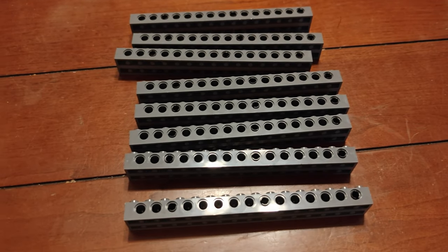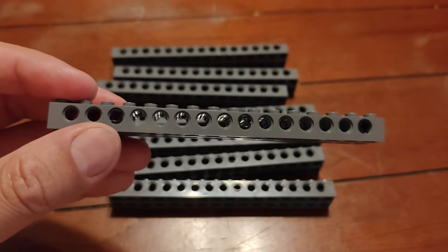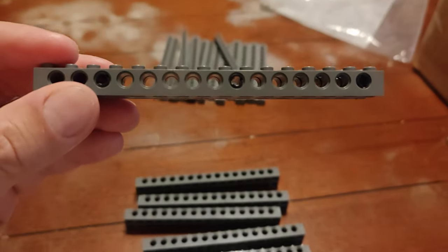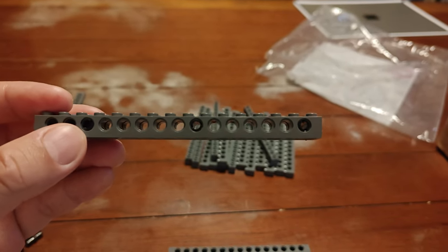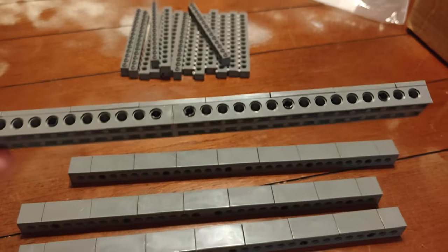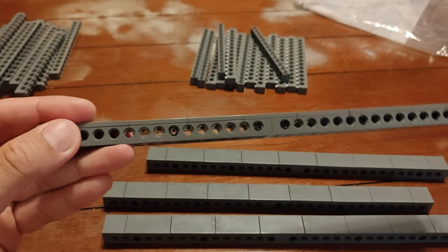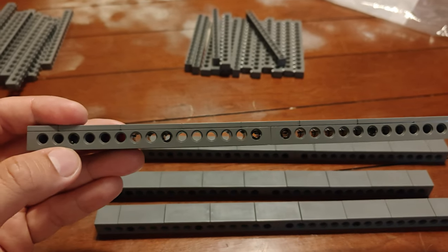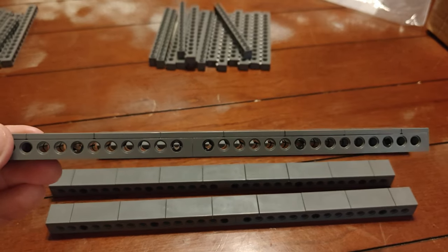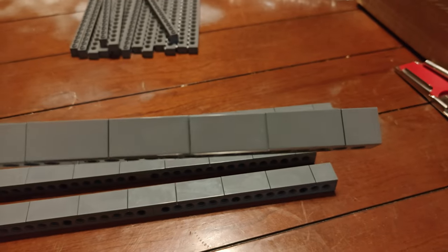Step two is adding matching one by 16 Technic bricks so that we end up with a two by 16 Technic brick half column without plates on either side for now. You can see the three pins here — that's all there is to it. Next, you're going to want to add two by four tiles on top and line up two of those half columns together to form a two by 32 column piece. We're going to add to this, but for now these are column pieces. The center tile covers the two half columns and on the ends you just add two by twos. Very easy.